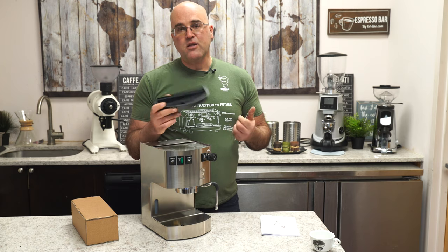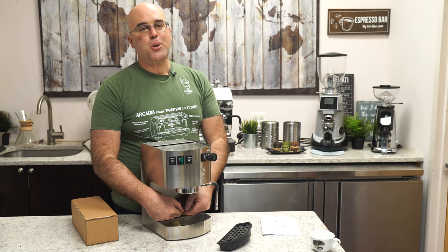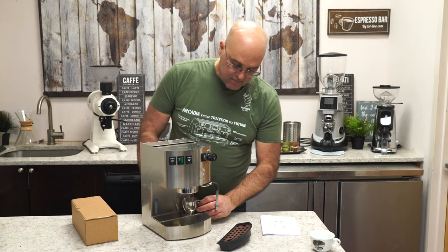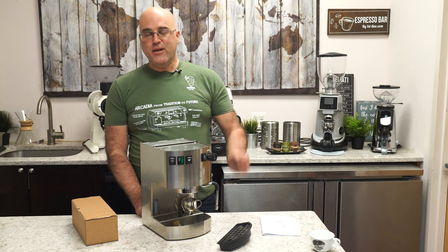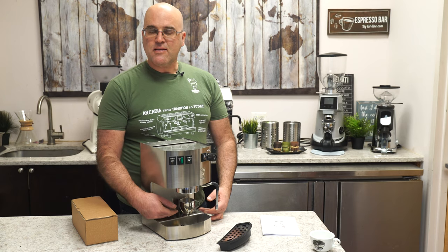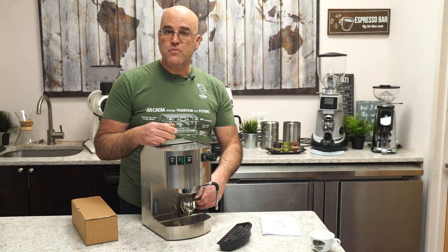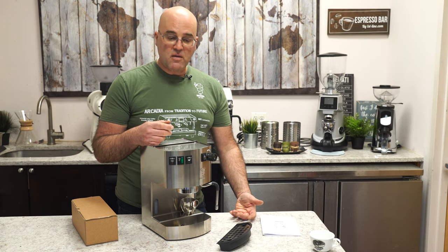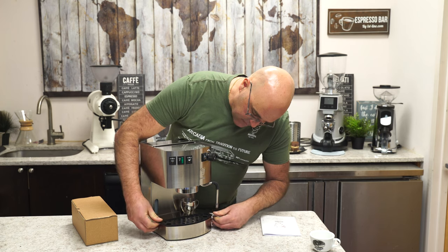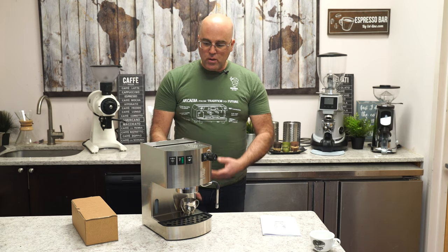The drip tray is plastic, which is nice — not dishwasher safe, but stainless steel trays can get rusting or discoloration at the welds. One benefit of the tray placement up front: it works as a cup storage area. You can put demitasse cups or shot glasses on it, or put some cups on top and some on the tray. You could even rest a steaming pitcher on top.